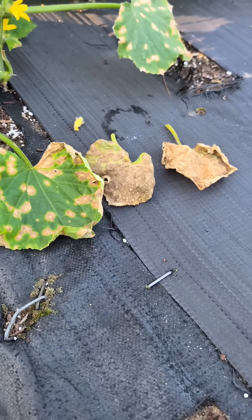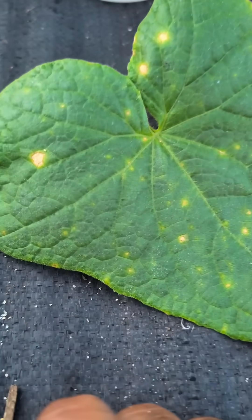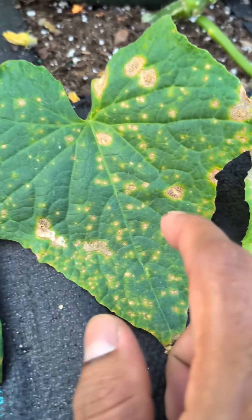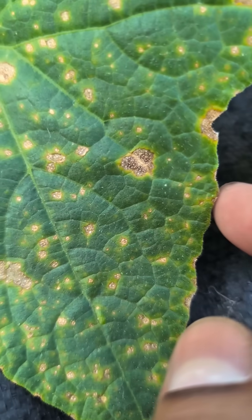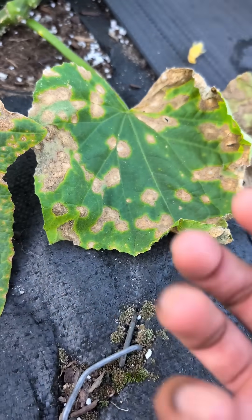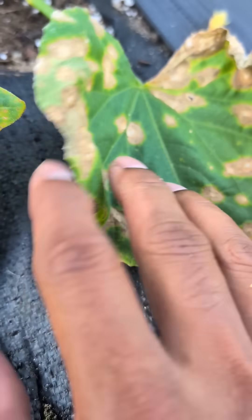There are five different stages of the leaf before it's completely dried up and falls off. The first is when you're going to see yellow spots popping up all over your leaves. Then eventually it's going to look like burn spots, like blister spots. Then the leaves are going to dry up and curl up, and you can see more bigger brown and yellow spots.